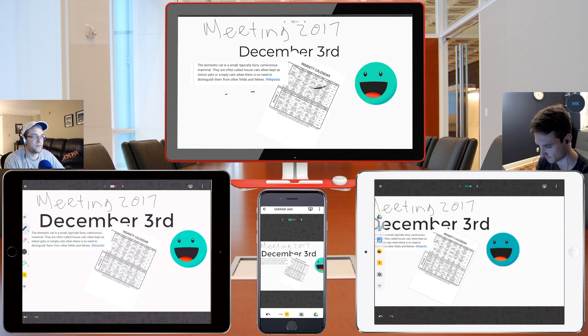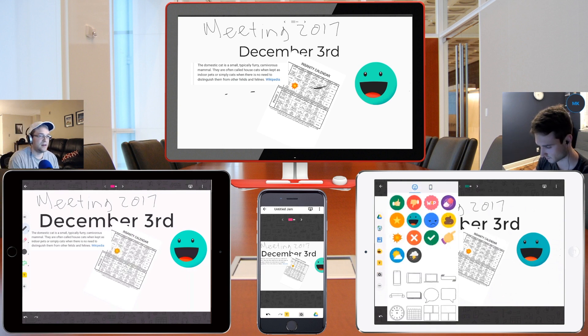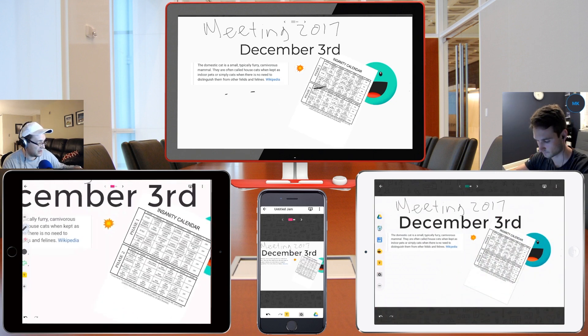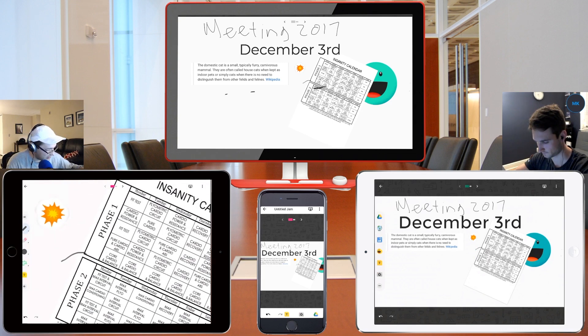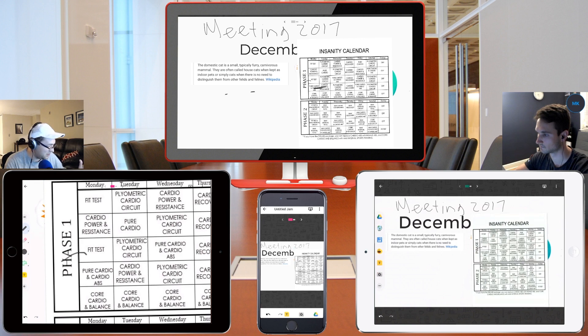Let's go back to our original one. Continuing down the list, we have all of our emojis — as you saw earlier, we put the little explosion there. For example, your workout calendar — I can zoom in on it. Let me rotate it a little bit, but I can clearly read everything that's on here. It looks like tomorrow's going to be cardio power and resistance, and then you've got some fit tests.